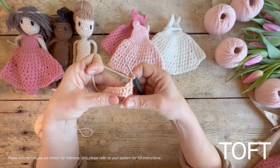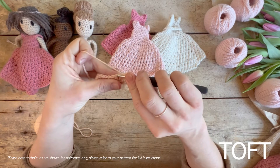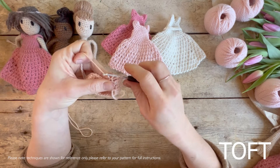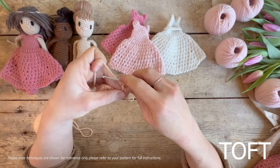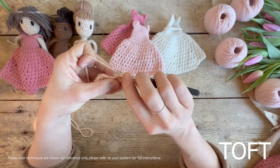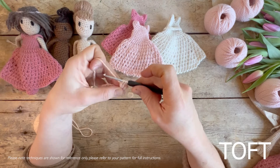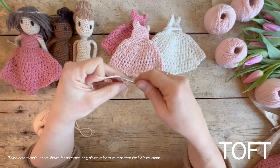I'm going to go even slower step by step. Yarn around your hook, into the stitch, yarn over and back through to the point where you've got three loops on your hook. Yarn over and through the first two — but you're not finishing off your treble at that stage. While you've still got two loops on your hook, you're going round again: yarn over again and go back into the same stitch. Yarn over — you've got four at this point — come through the first two.